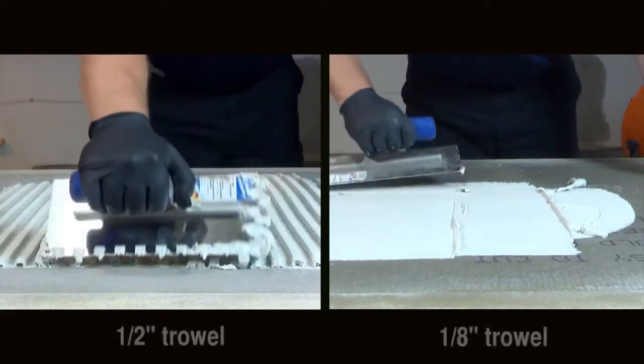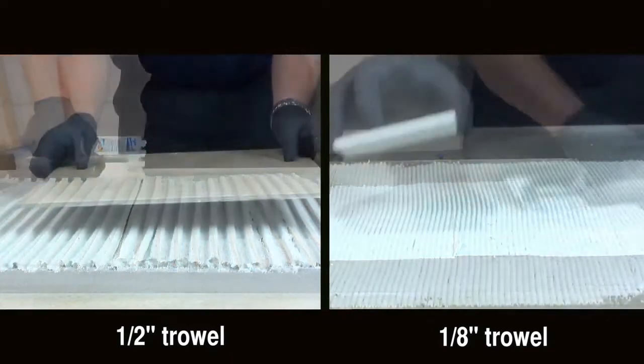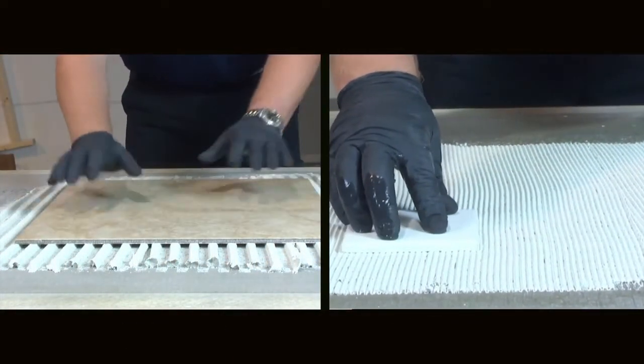So Ultraflex LFT is a polymer-modified cement-based mortar. What else is in the bag? We add extenders that allow you to install Ultraflex LFT from as thin as 3/32 of an inch all the way up to a half inch. That means it's perfect for what the industry calls large format tiles — tiles with one side that is 15 inches or longer. It's also great for heavy tile that weighs more than 5 pounds per square foot.